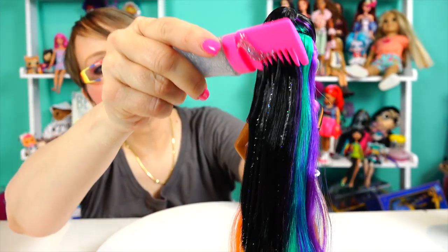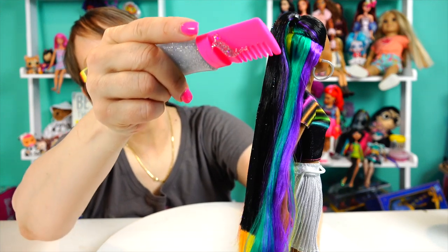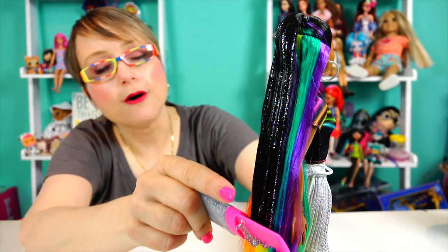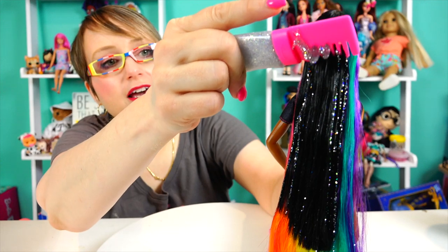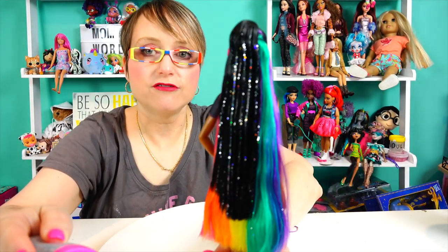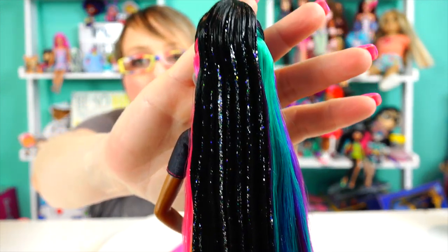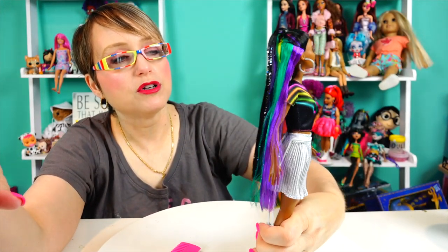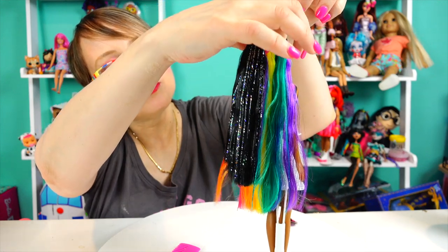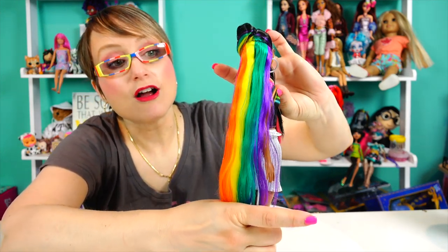Look how pretty that is! Do you see how nice and subtle that is? I don't want it to be super goopy. Very pretty. Like I did it perfectly — look at how perfect those streaks look. I love it. I did such a good job. Now I want to lift this up gently because my gel still has to dry, and I don't want to smear it all over everything. Now I want to do it on the rainbow section.